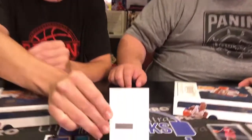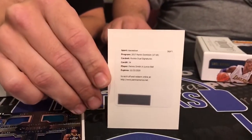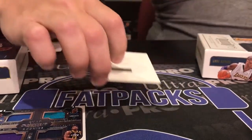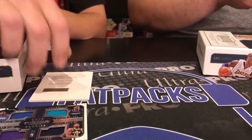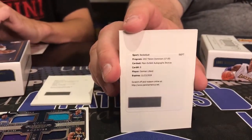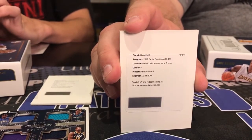You wanna go redemptions next? I think we both got redemptions. I got a pretty big one — a rookie dual signatures of Dennis Smith Jr. and Lonzo Ball. I can't compete with that one, but I pulled a Damian Lillard main exhibit autographs bronze redemption. I'm a D-Lillard fan.